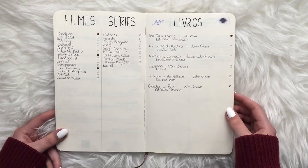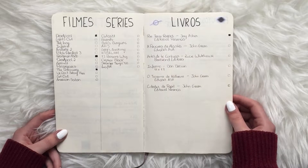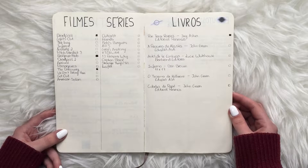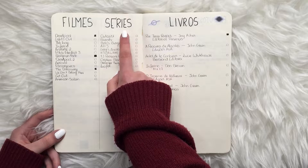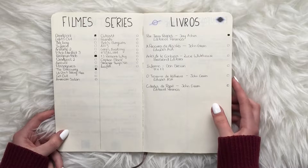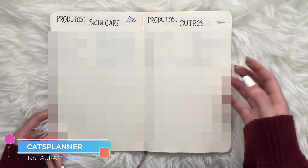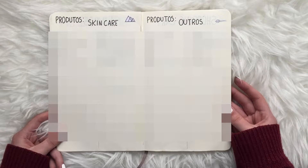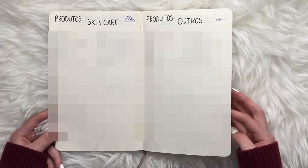Next I have my movies, TV shows, and books-to-read spread. I don't use this anymore — I have a list on Trello which is much easier to track. You'll notice the only color I'm using is black, because when I started I just thought about doing everything in black with some grays, using the marker tip on the Tombow dual brush pen. I kept things pretty simple because it was just the beginning. Next is the product spread — where you add products, where you bought them, and how much they cost.